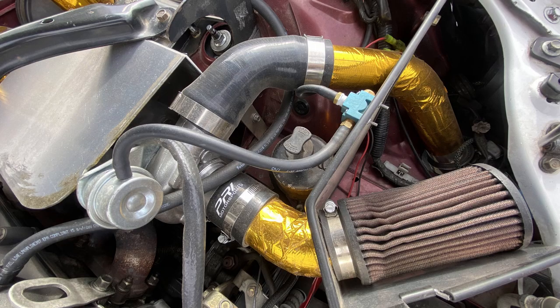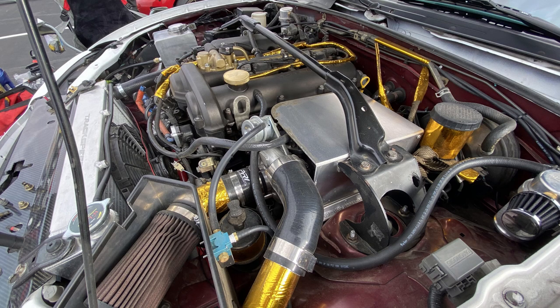The car was perfectly fine — most reliable track car ever. I wanted a turbo, and then my buddy had a built motor ready to go, which is what I have here. I was fine naturally aspirated, perfectly fine. I wanted power and this is what I get.